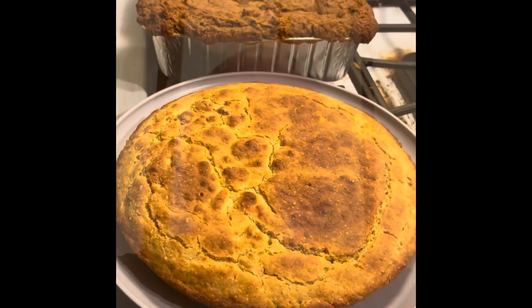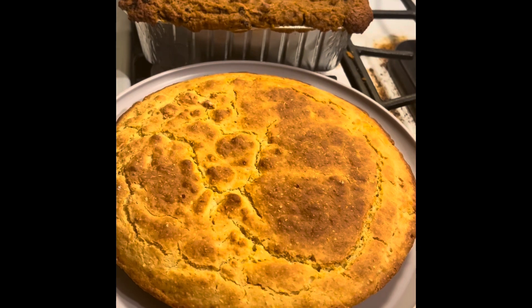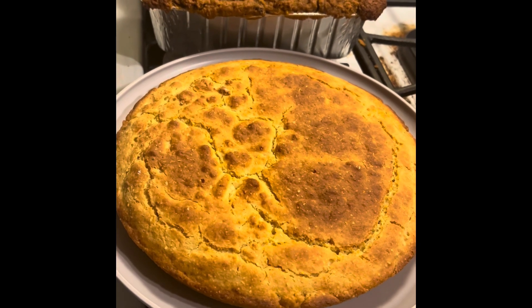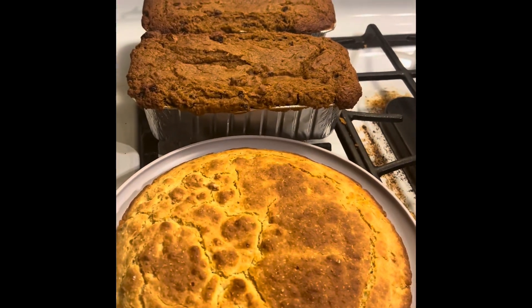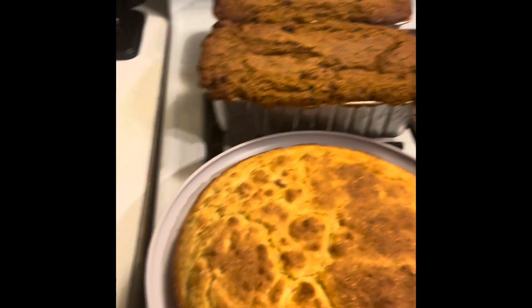There it is — fresh cornbread from scratch, ground from corn. There's also some pumpkin bread I made today, and you can't see in there but it's vegetable beef soup.